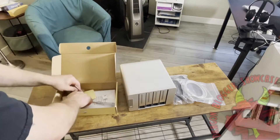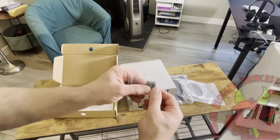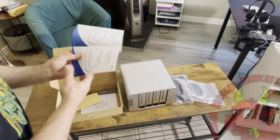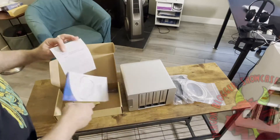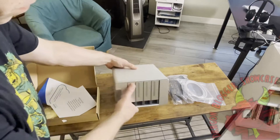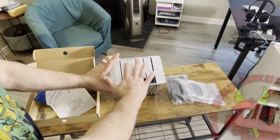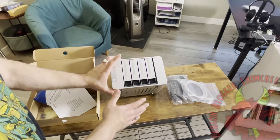A home NAS like the Terramaster F4-210 is used for more than just simply backing up files. With the TOS operating system, you can install various application software and use this as a home media server — maybe you ripped all your Blu-rays and DVDs and want to create a Plex media server. You can also use Docker containers, install AWS, and sync it up to the cloud. It can act more like a home office application server, not just a NAS to back up all your stuff.